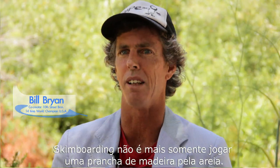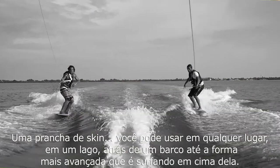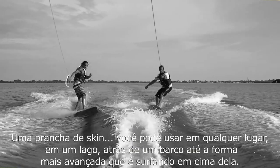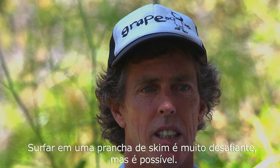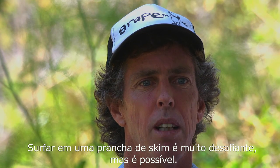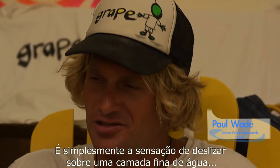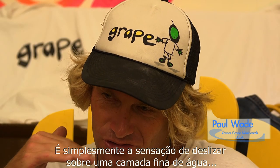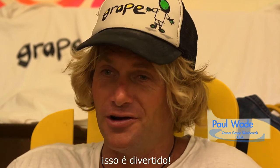Skimboarding is not just throwing a wood board around in the sand anymore. A skimboard you could use anywhere — from a lake to behind a boat, to the most advanced form, like surfing on it. Surfing on a skimboard is very challenging, but it's been shown to be possible. It was just that sensation of sliding across the thin film of water. It was fun.